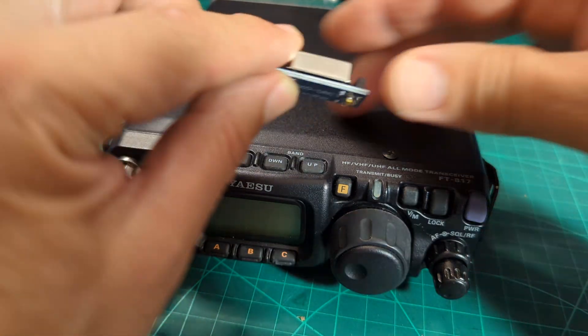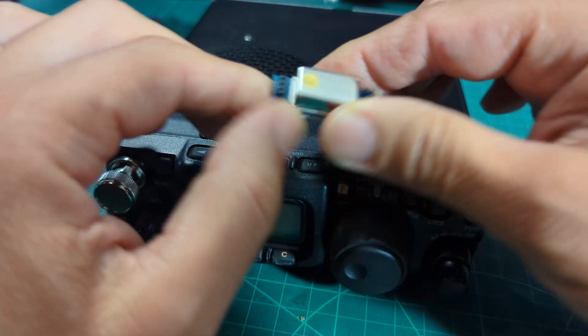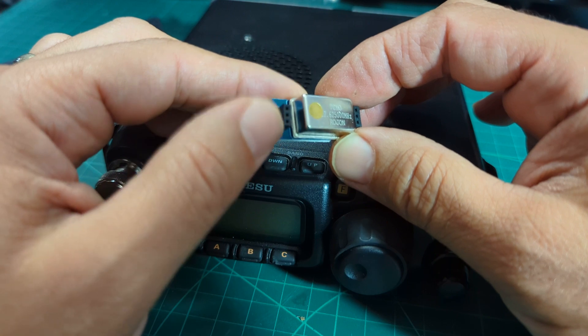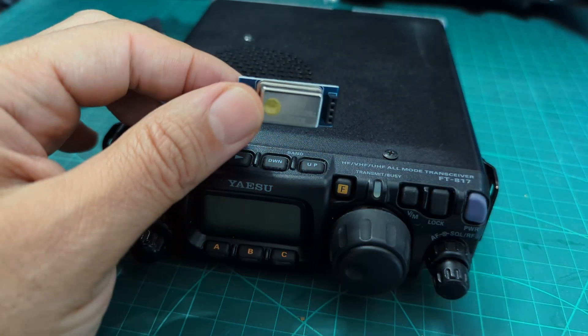It literally just slides onto these pins — you've got three pins there and three pins there. This is a clone one. I recommend you don't get the clone one; you can see straight away the pins are a bit bent. Get the proper one, but I'm going to put this one in for now.